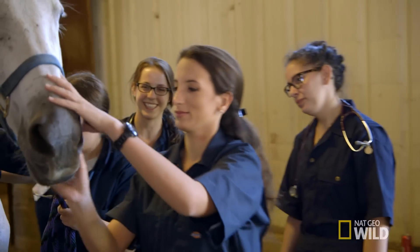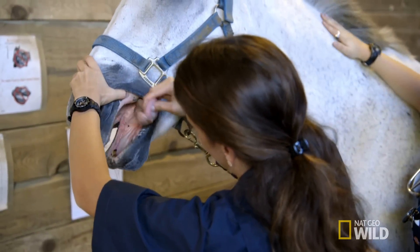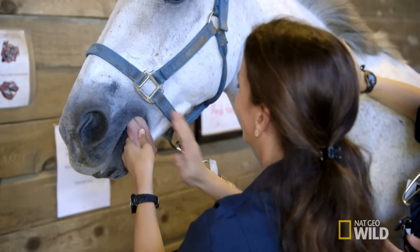Now I'm going to try. The moment of truth. Got it. Good girl.